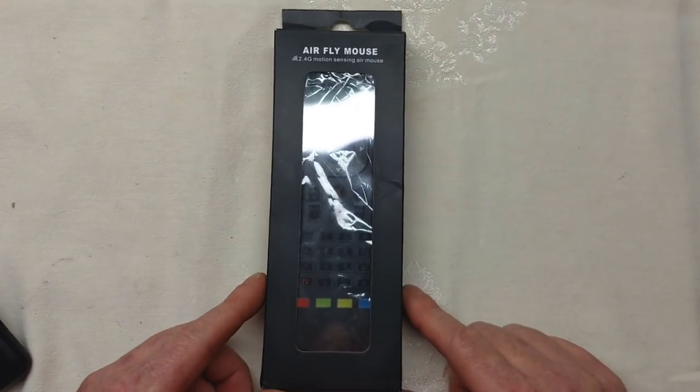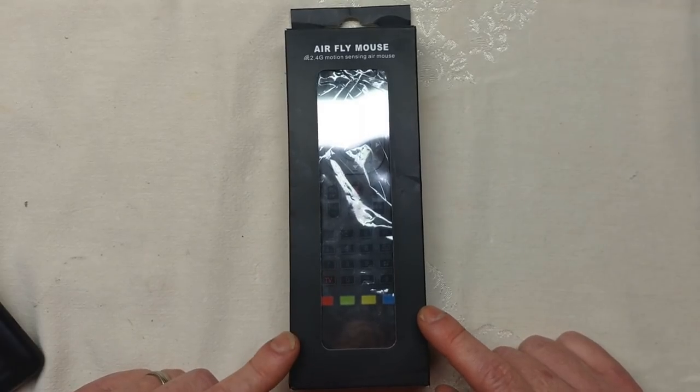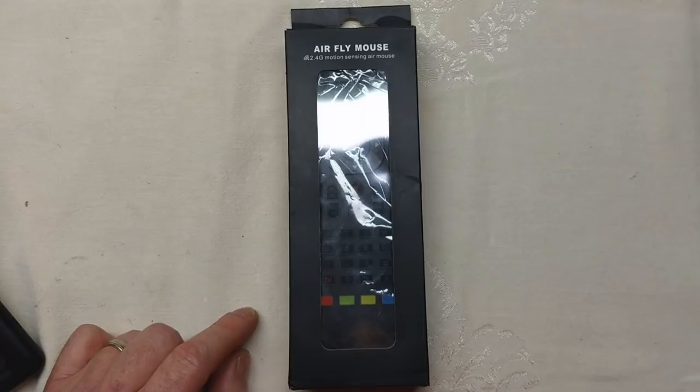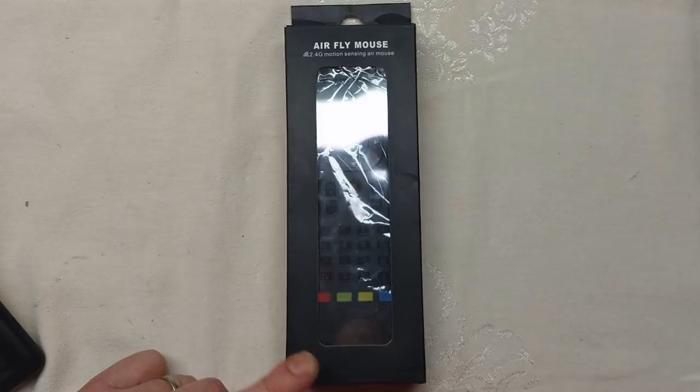This product goes by a bunch of different names, which is something I dislike about buying from China. It's known as the TK628 Air Remote, the LinkStyle Air Remote on Amazon, and the AirFly Mouse Wokai on the box. You can find it on Amazon or purchase it directly from China through AliExpress, a popular Chinese marketplace where you can get products relatively cheaply.